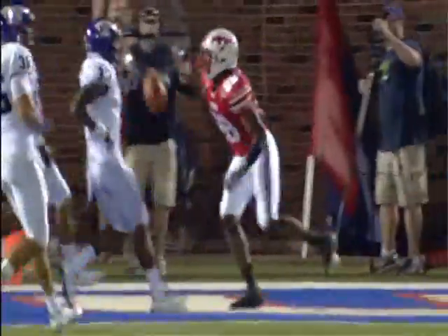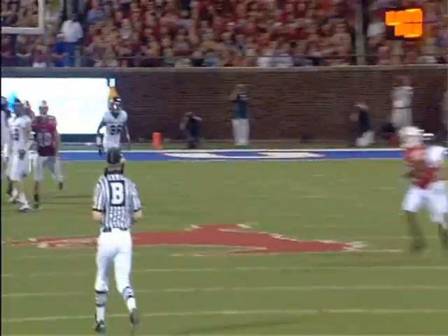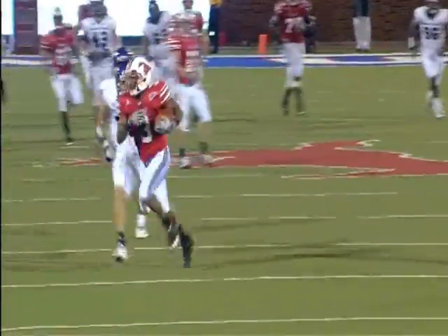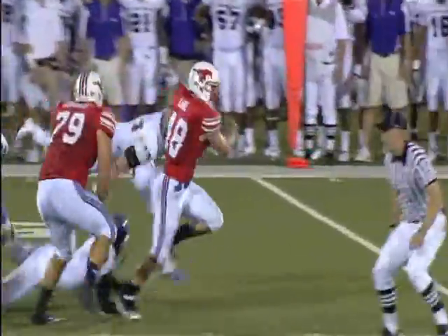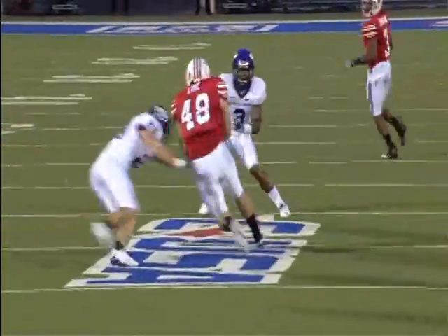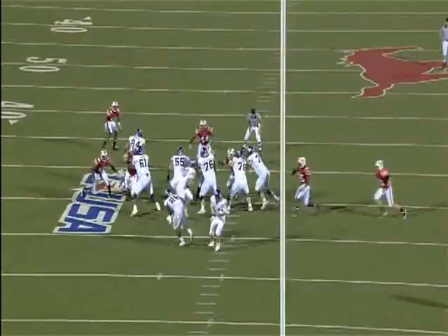The 41-24 loss was disappointing, but the Mustangs showed plenty for fans to be excited about. Zach Lyne gave the standout performance with his second 100-yard game, finishing with 139 yards on 17 carries and scoring two touchdowns.